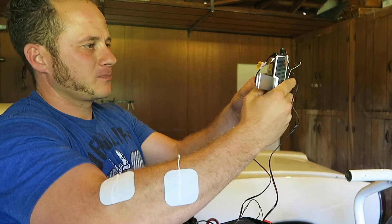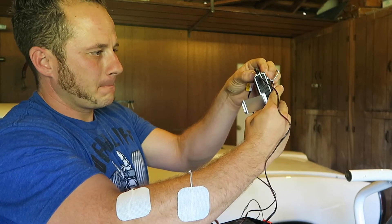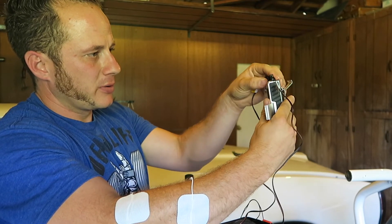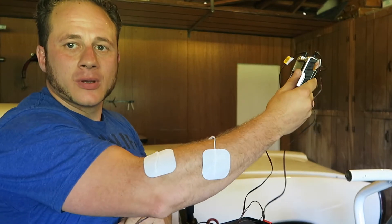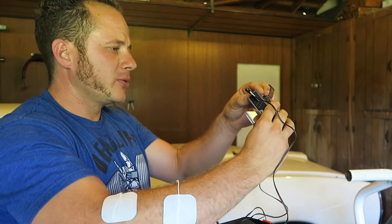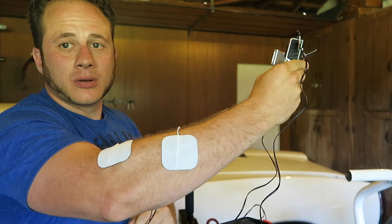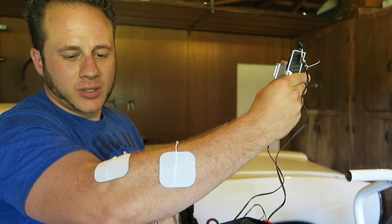Yeah, that one actually feels pretty good. Then you hit mode again — and normal, of course. It's super easy to use. I'm going to turn that down a little bit — just get a little blood flow in there, just making the muscle work a little.